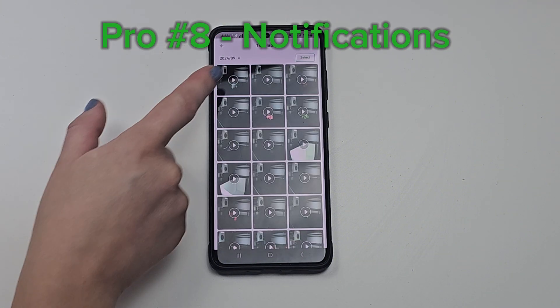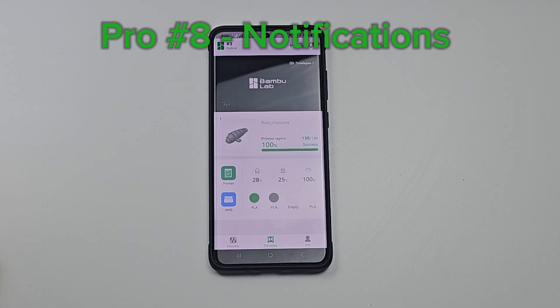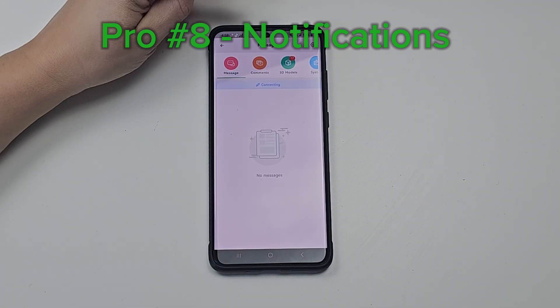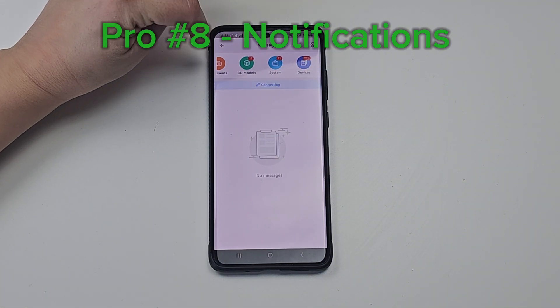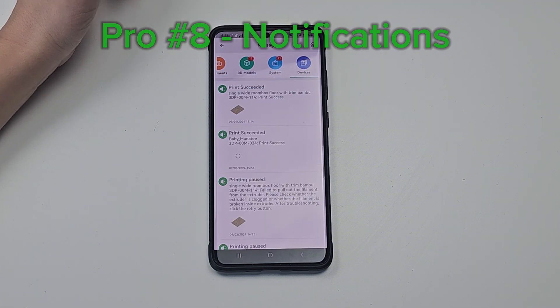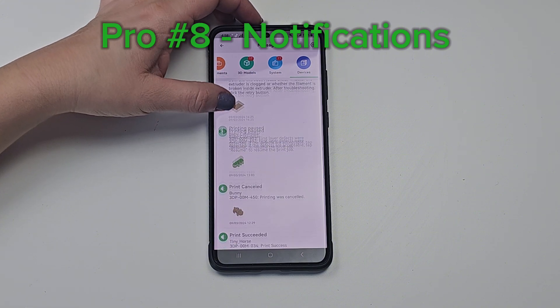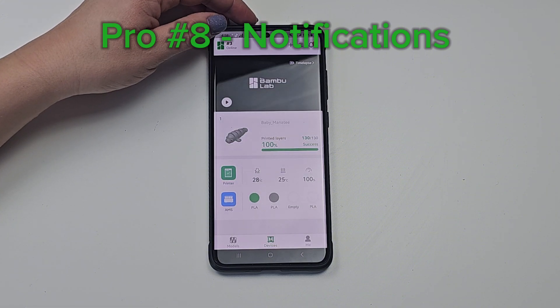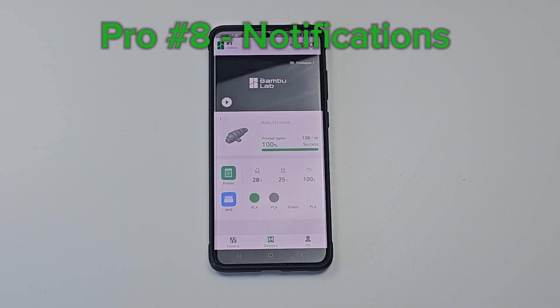I love that the time-lapses have a preview and you can download them if needed. I really like being able to remotely monitor everything and get notifications because I do work another job, and there are times in the evening or at night where I'm just not in the print shop all day long. If I need to go check something I can, but I don't need to hover over my phone constantly because I trust that the notifications come through.